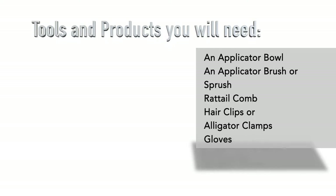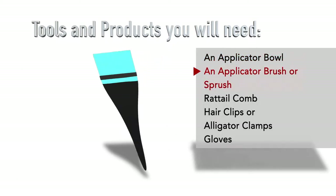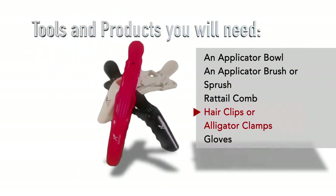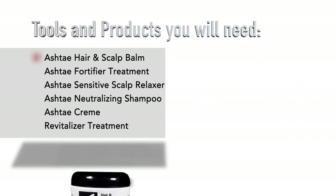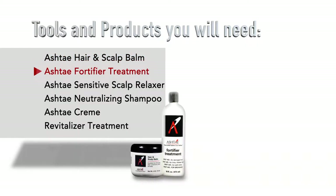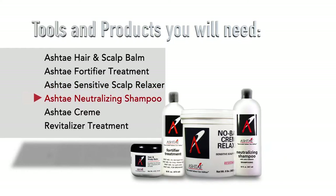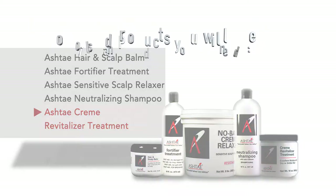For this segment, you will need the following tools: an applicator bowl, an application brush or sprush, a rat tail comb, hair clips or alligator clamps, and gloves. You will need the following products: the Ashtay Hair and Scalp Balm, the Ashtay Fortifier Treatment, an Ashtay Sensitive Scalp Relaxer, the Ashtay Neutralizing Shampoo, and the Ashtay Crema Vitalizer Treatment.